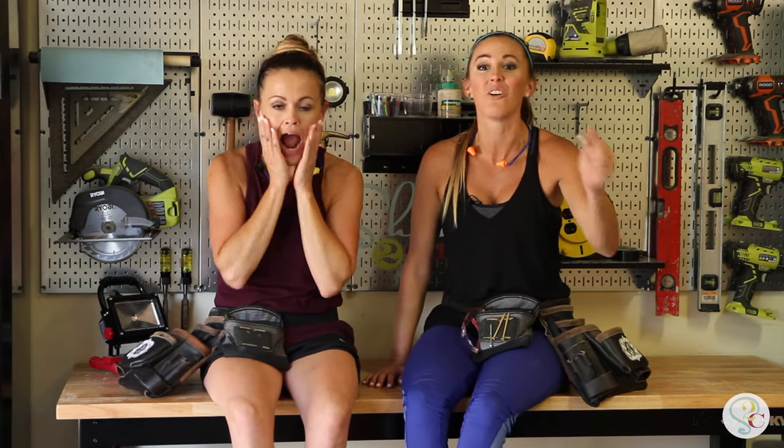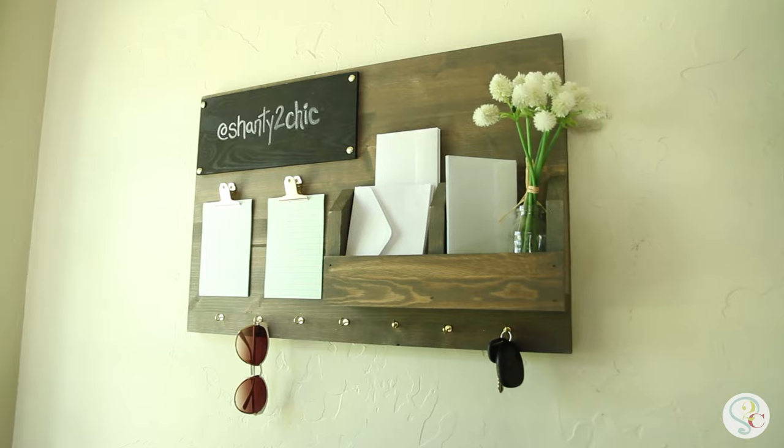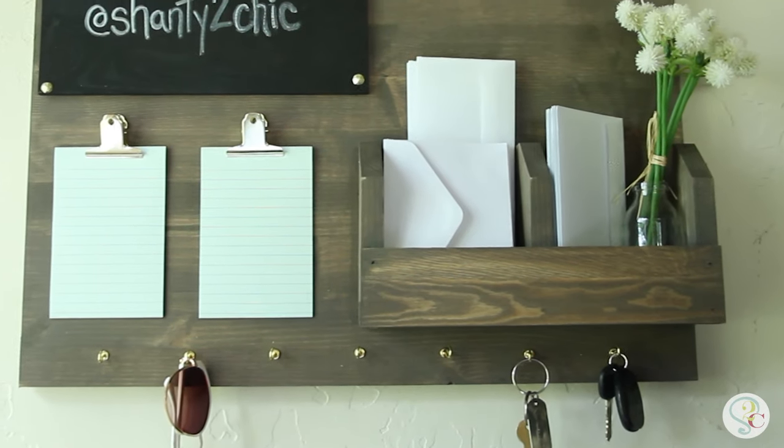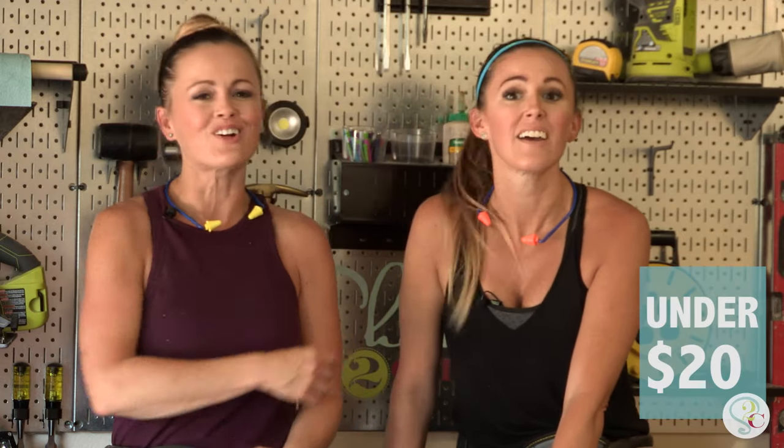Do you ever feel out of control? Well, we've got the solution for you. We have designed a command center to hold all your stuff — mail, keys, photos, memos, all the stuff. And we're going to build it in one hour under 20 bucks. Let's get started.